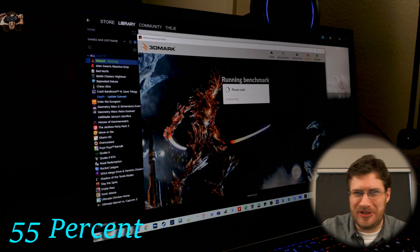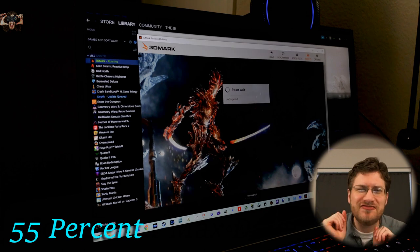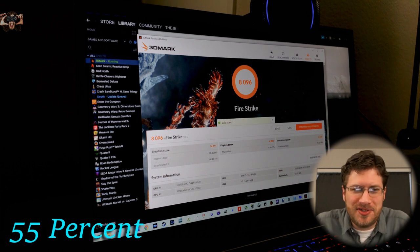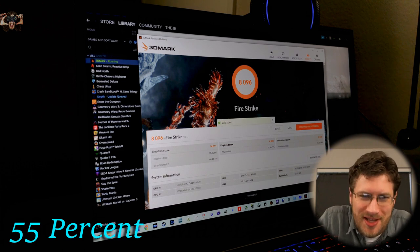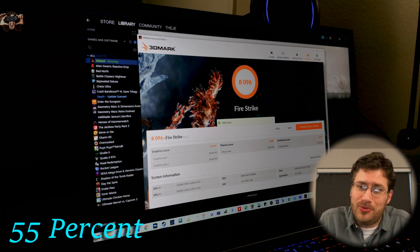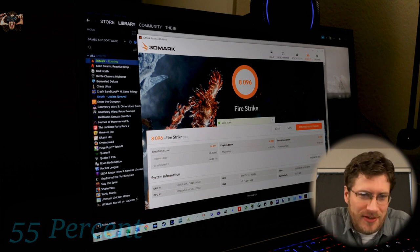It's not that we're torturing the poor thing — we're just choking it a little bit. 8,000! I said we were going to get about 8,000, and it's right there at 8,000. Valid score.